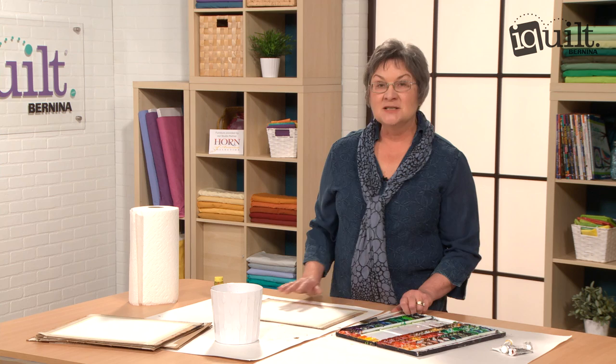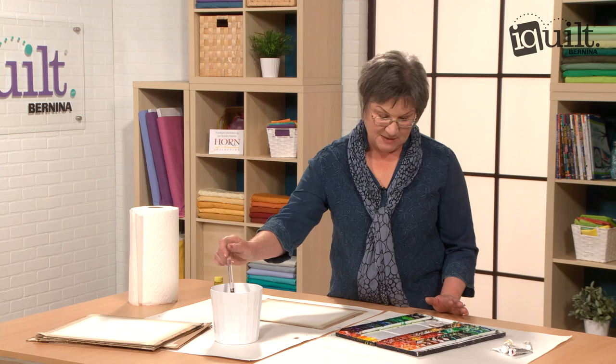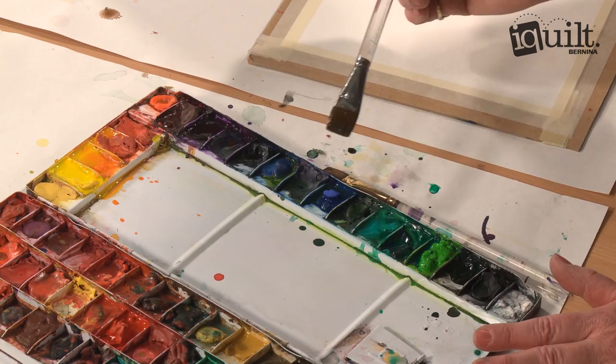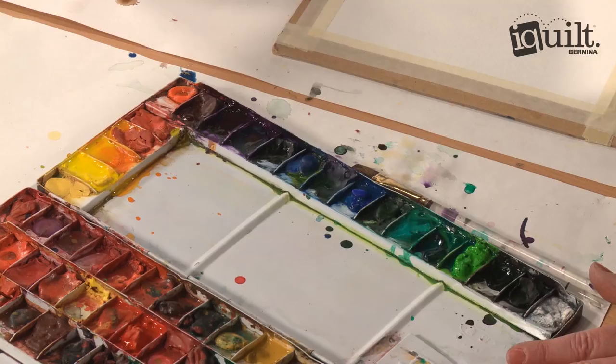What you do is pick a color scheme — we talk about color schemes — and I'm going to pick two cools and a warm. So I'm going to pick blue, and I'm going to get it wet, and purple. Those are my two cool colors, and a warm color of yellow.